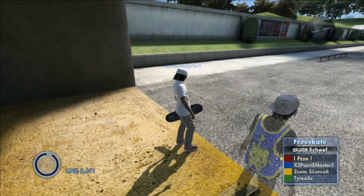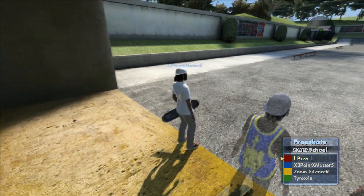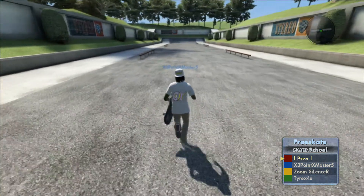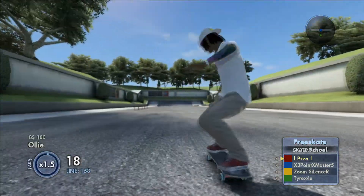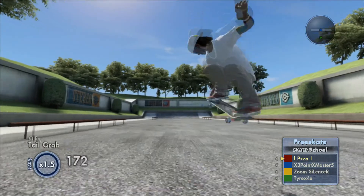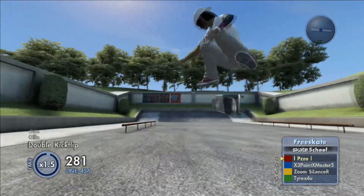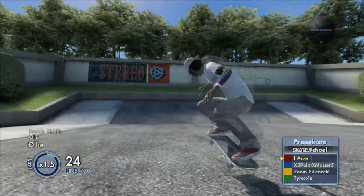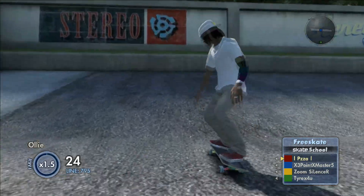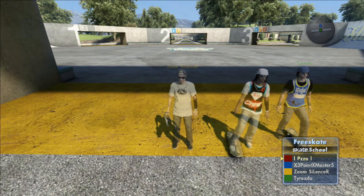Point Master, could you illustrate that for us as well? He's also doing it in the regular position. Hold the right stick up and then click the left trigger to go into your nose manual. He was grabbing toward the back end of the board — it's basically like a reach. That's all you're really looking for.